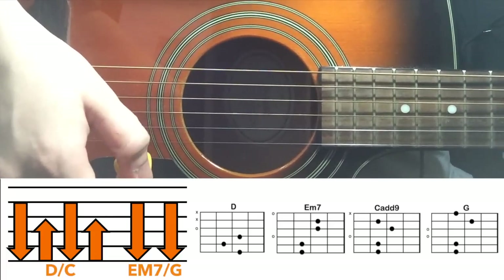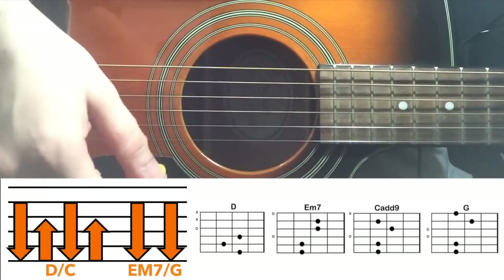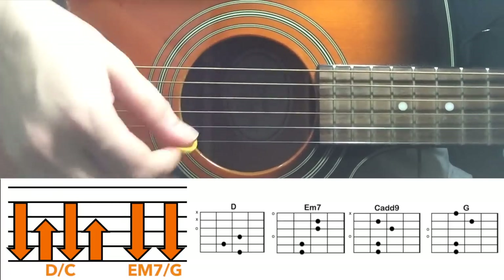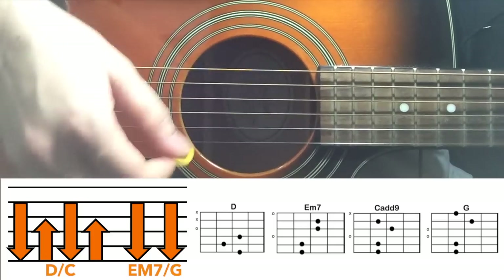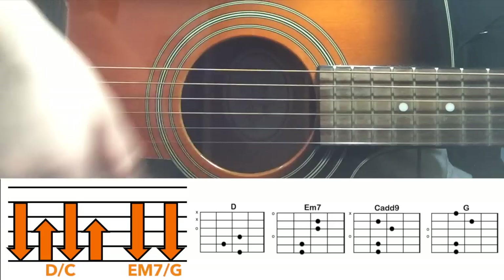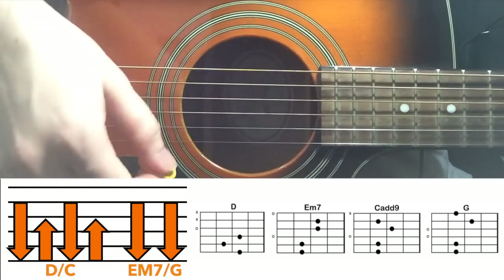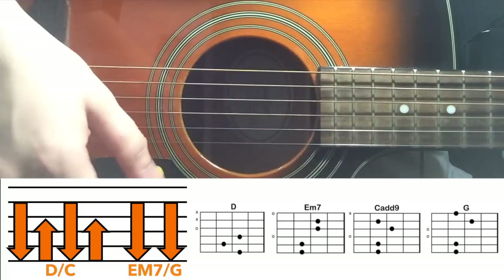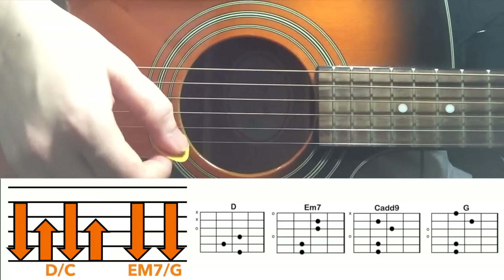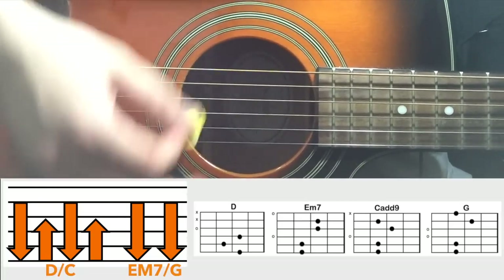You repeat this three times. 'The higher I get, the more I'm missing down. No safety nets, you're not alone.' Down, up, down, up, down, down — repeated through the bridge. And then in the end, you go to D major and you just keep playing D until you get to the chorus.